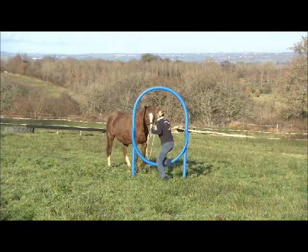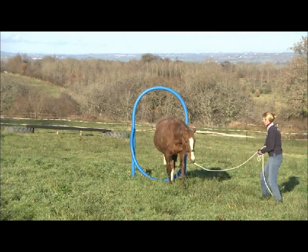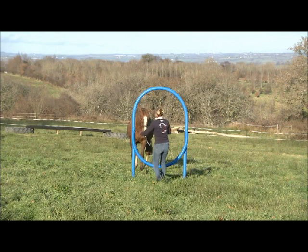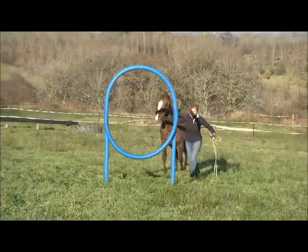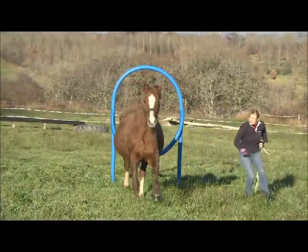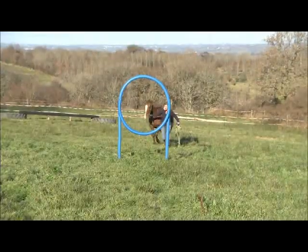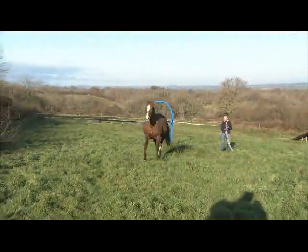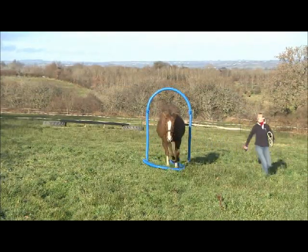As you and the horse become more confident, you can start to raise the lower semicircle of the hoop. Because you've got really good at leading, you can take the lead rope off, then start to walk and run around the outside of the hoop and encourage the horse to pass through. The horse is used to running beside you and he's used to passing through the archway — now all you do is put it together.